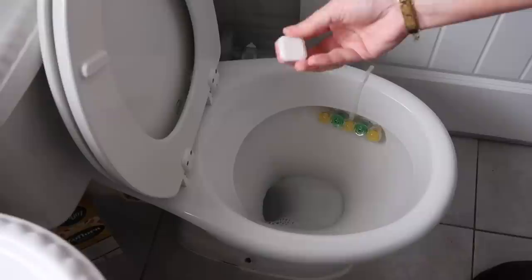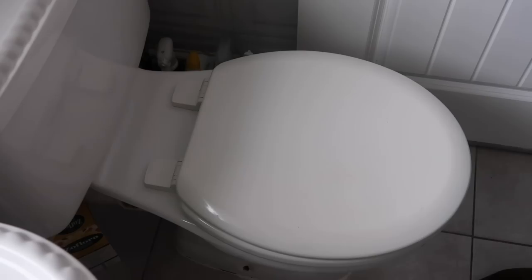If you want the cleanest toilet on your road, drop a dishwasher tablet in, leave it for a couple of hours, put the lid down, give it a little rub with the toilet brush — or pop the brush in too for a good clean — and it will shine beautifully.